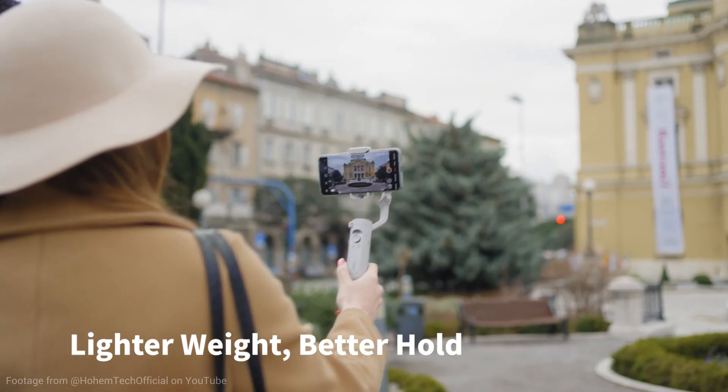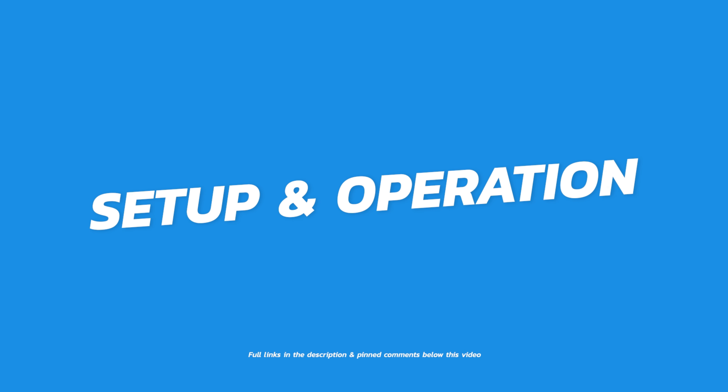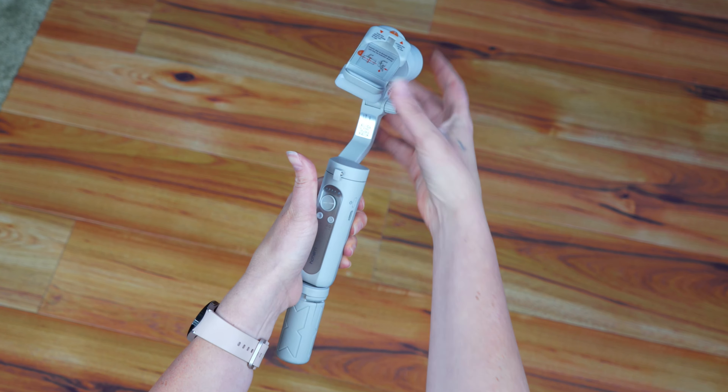With the iSteady XE, you can enjoy up to 8 hours of uninterrupted filming on a single charge. In addition to the included mini tripod, it's compatible with any tripod that uses the industry standard mount screw hole on the bottom, giving you even more flexibility in your filming options.